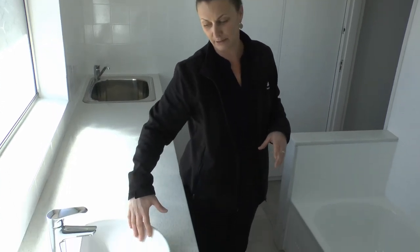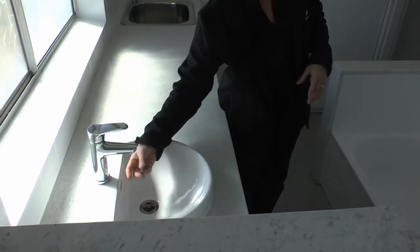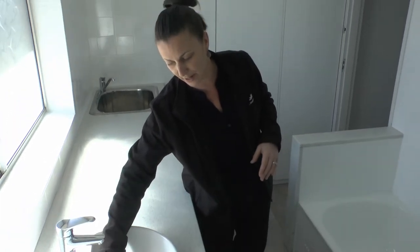Vanity basins — the biggest thing with a vanity basin is to ensure you take the plug out, which a lot of these will just screw off, and make sure you keep it clean inside, because there can generally be a lot of build-up from soap scum, which will stop the draining of the water.